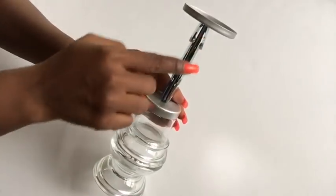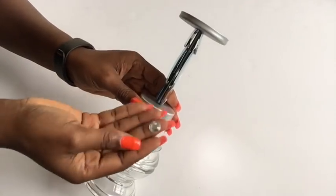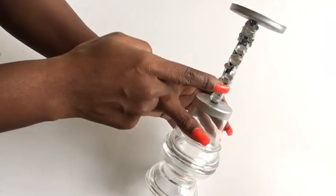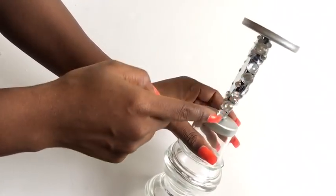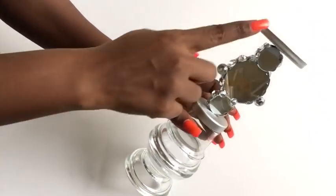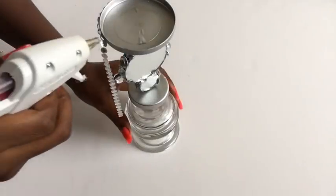To cover up the openings I will be using gems. The gems are what's gonna give it a frosty look like this, and I'm loving it so far. Now the next thing that I'm gonna do is cover up the upper side — the part that takes the candle — and the lower side.